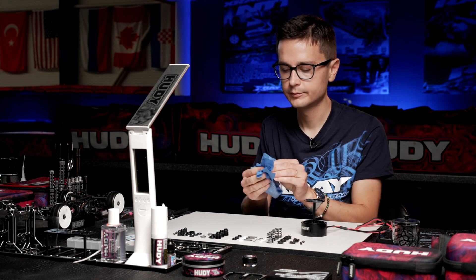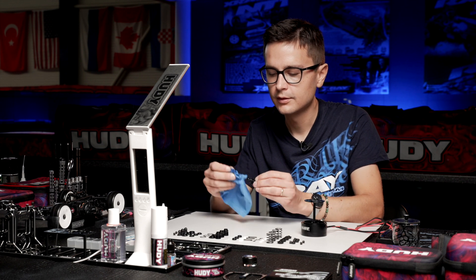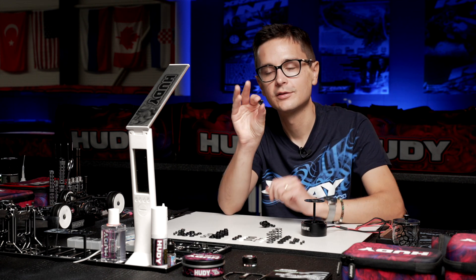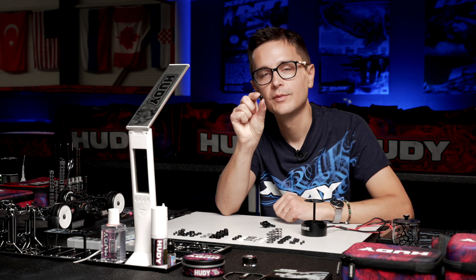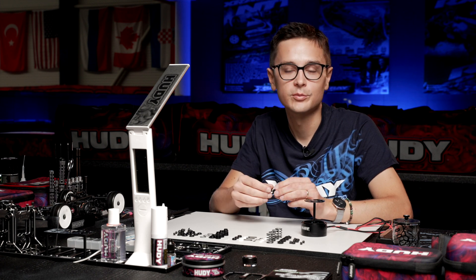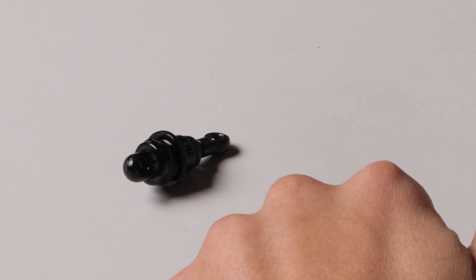One thing to keep in mind for the X4: while the shocks themselves have not changed, the top cap now has two vent holes instead of one. This makes it easier to build the shocks with zero rebound, and also makes the car more forgiving on the track because there is a little less resistance from the shock.